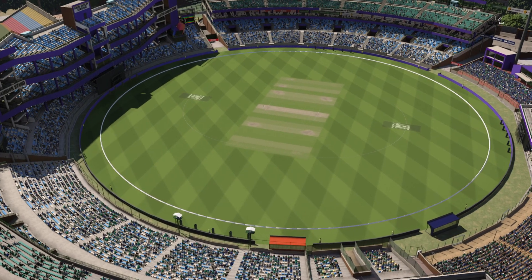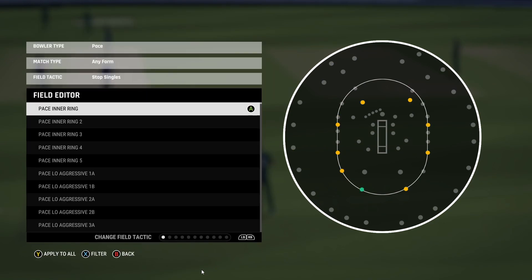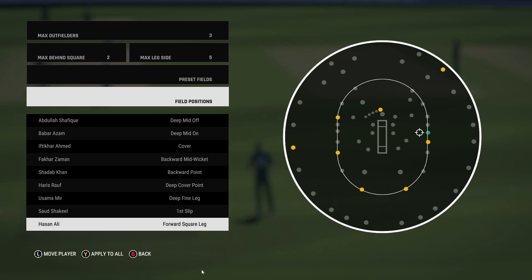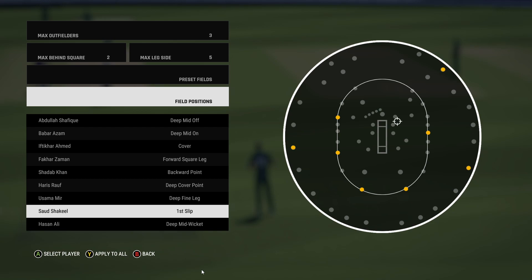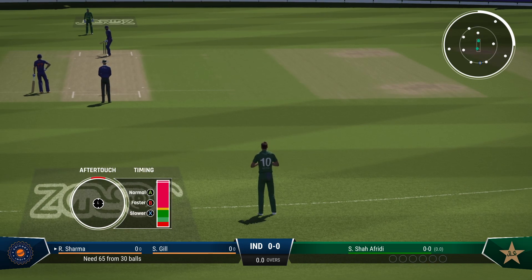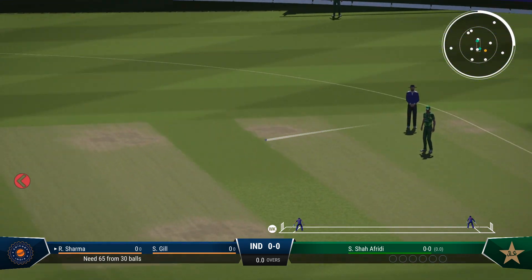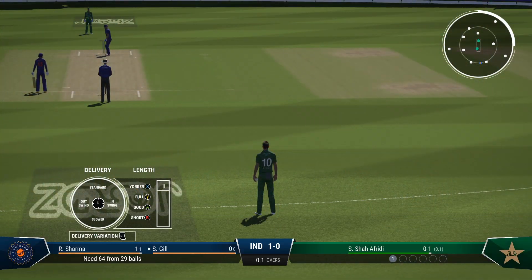Thoughts on that performance, Ali? Agreed on that. Yeah, I think like most totals in this area the power play will be a key factor — get off to a good start, then rotate the strike, attack the bad balls and put yourself in a position in the last five overs to go and finish that chase off. The captain's going to change things around in the field. Great shot — at least one on offer. That's an easy run. Good runs, good shot. First ball of the innings — great opportunity to prove the critics wrong. The captain certainly needs to build an innings for the team.